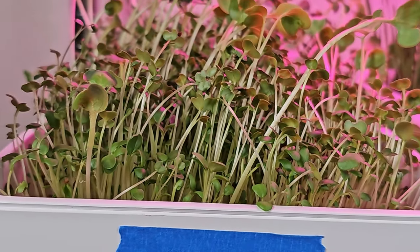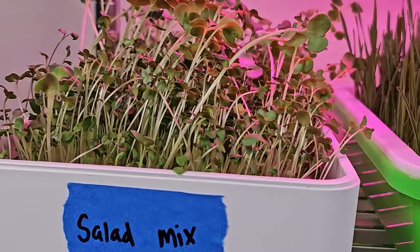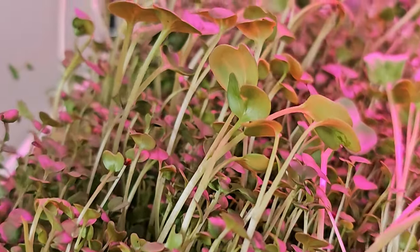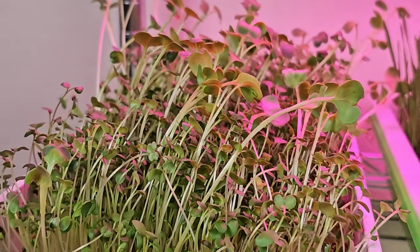So far this tray is looking a little funky, and that's because it's a pre-made mix. Sometimes when you buy these pre-made salad mixes, they don't really think about how the seeds are going to look when they start to germinate together. But that's not really the point — the point is you're getting a lot of nutrients from the same tray.